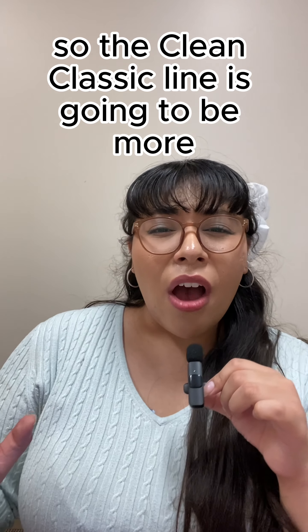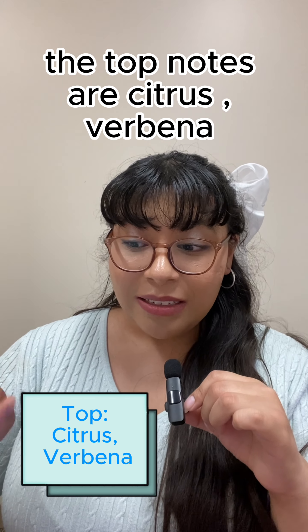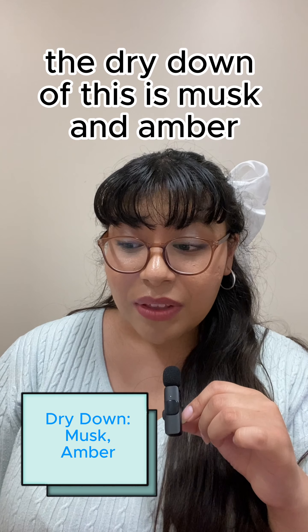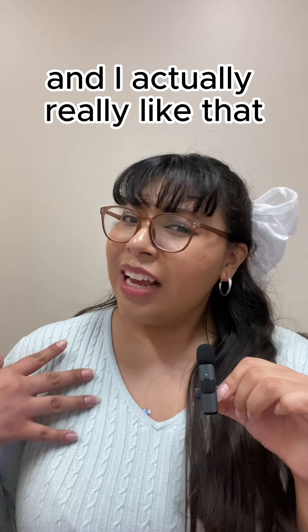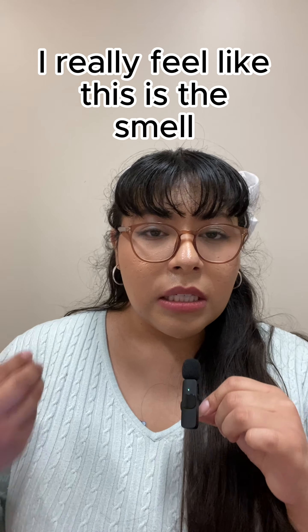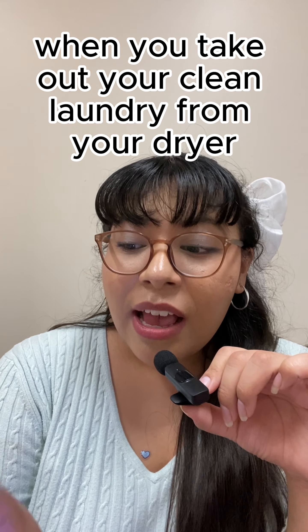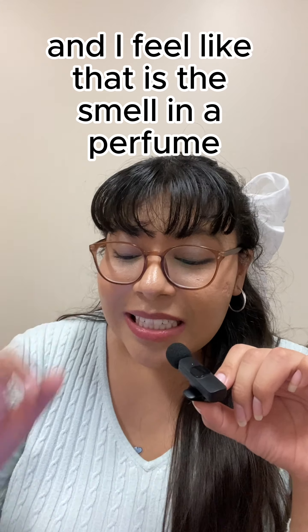The Clean Classic line is going to be more of your soapy and clean scents. Going into the notes of this one: the top notes are citrus and verbena; middle notes are floral cotton, orange flowers, fruity, and marine; and the dry down is musk and amber. I smell very citrusy notes once applied on the skin, and once those dry down it becomes a little more fresh. On the skin, this really smells like warm laundry just out of the dryer — when your laundry is still pretty hot there's a specific smell, and this is that smell in a perfume.